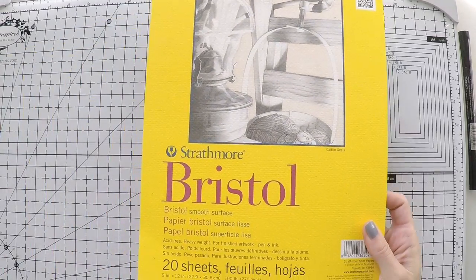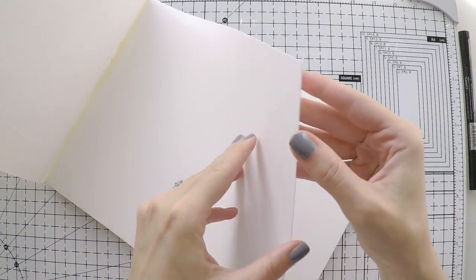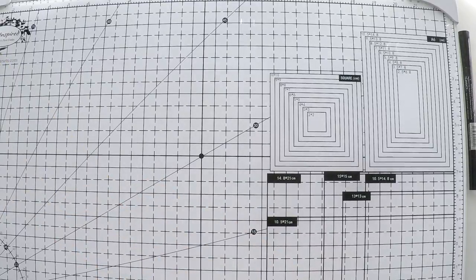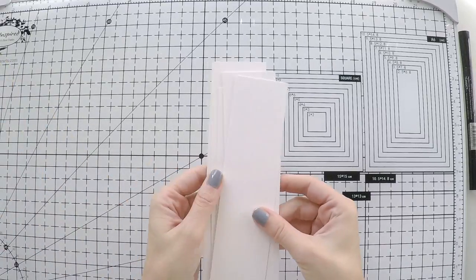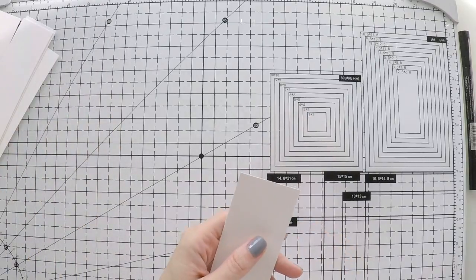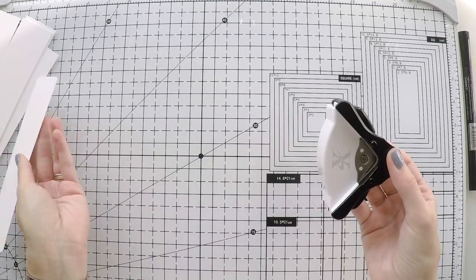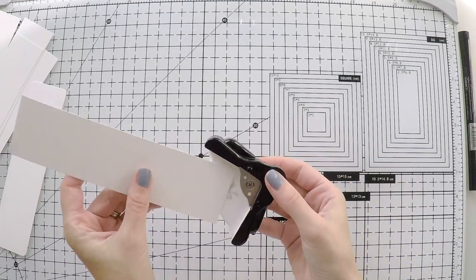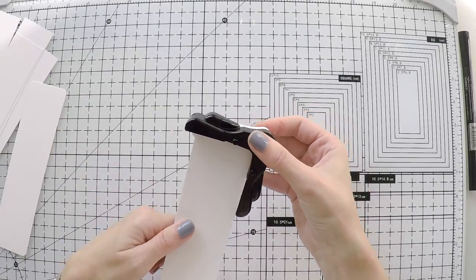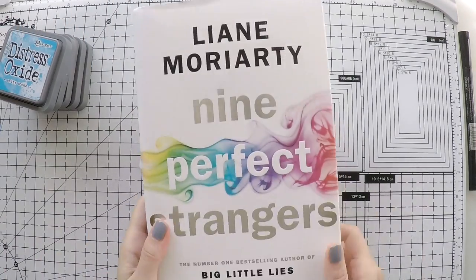So let's move on to the bookmark. Today I'm going to use Strathmore Bristol paper for my bookmarks. It's very thick and smooth and it can take watercolor really well — that's why I chose it. I think I will get better performance, and I cut it already into several bookmarks. I'm also going to use this tool to round the edges. I don't like the hard edges but it's totally up to you. As usual, you will find the list of supplies down below in the description area.